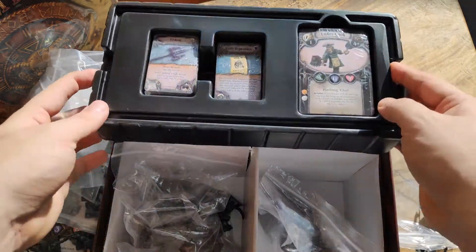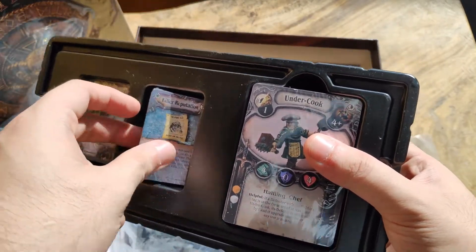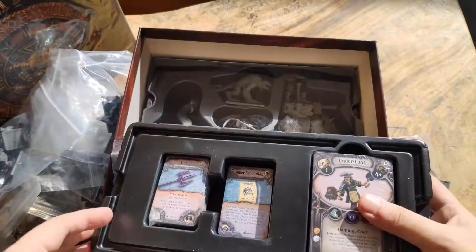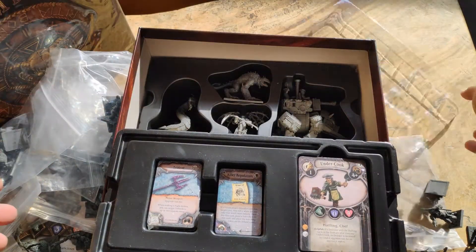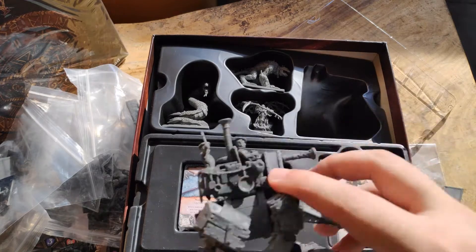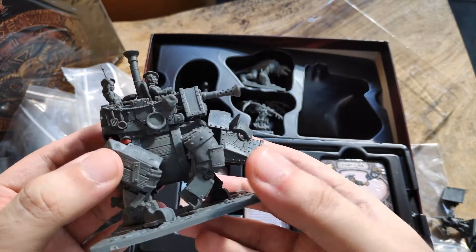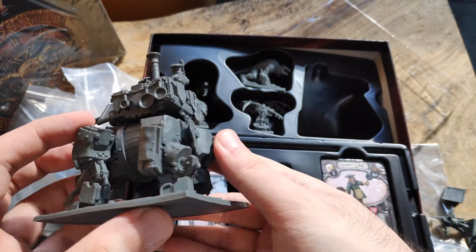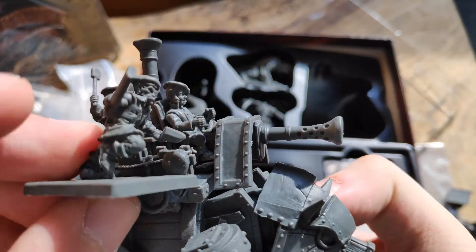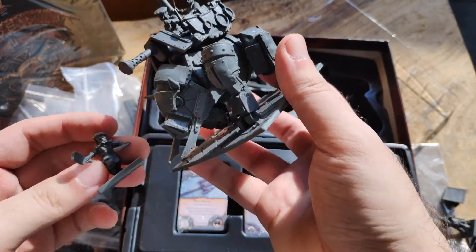We have more cards here but we haven't looked at the rest of the miniatures — the big ones. So I'm going to skip the cards and look at the large miniatures. We have three decks of cards and then the large miniatures. Let's begin with the halfling battle tank — this is amazing. Look at the amount of details — the scale is perfect. Very very impressive!